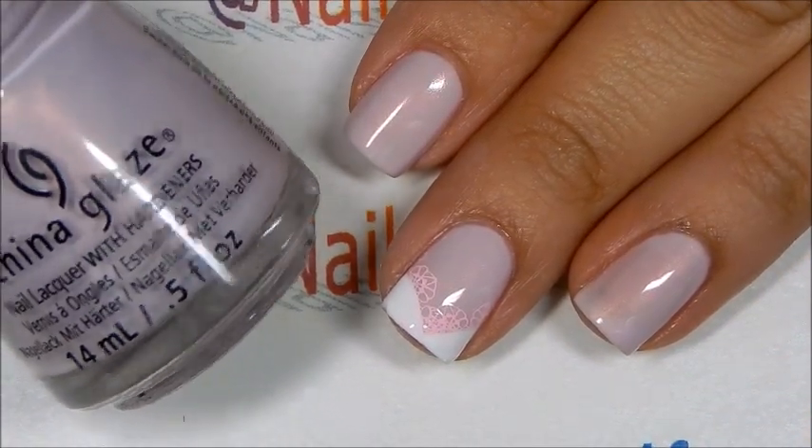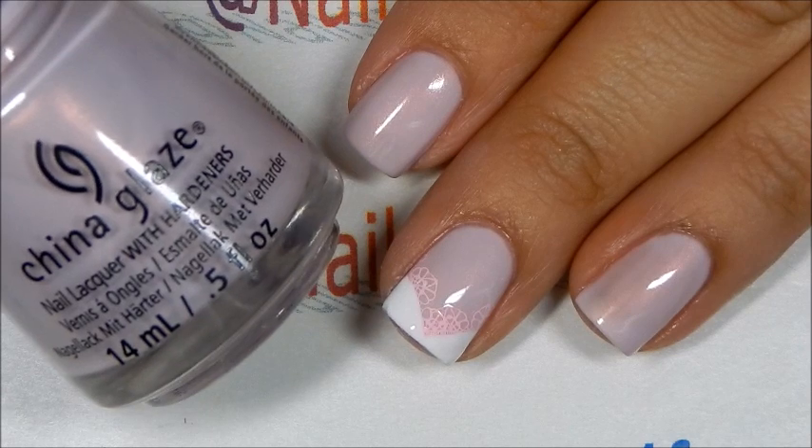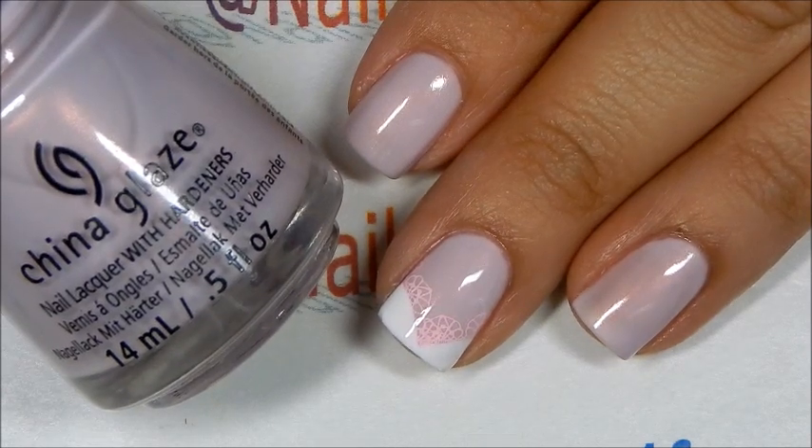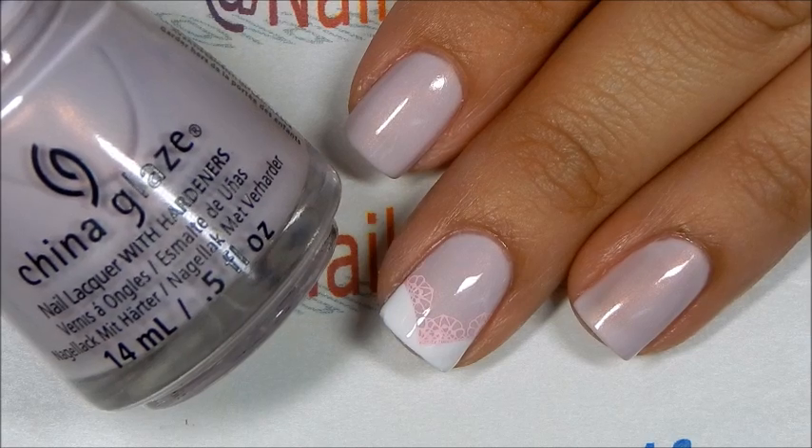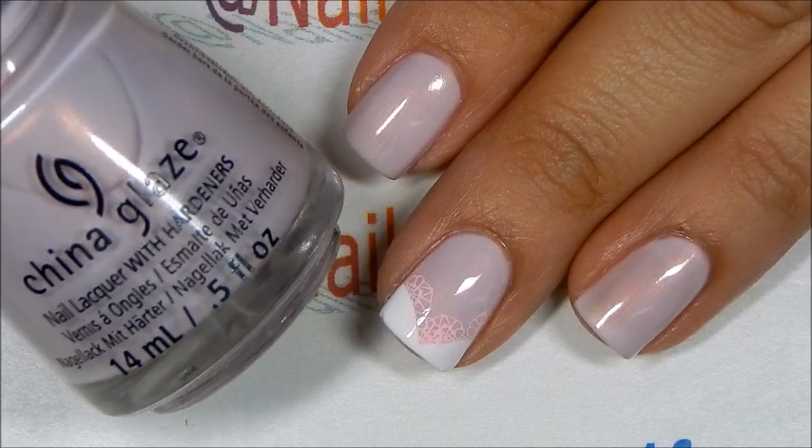Hi, this is Swanette from Nails Time for Fun. I hope you guys are having a great day. For this manicure, I first applied two coats of China Glaze Wanderlust to all my nails and let that dry completely.